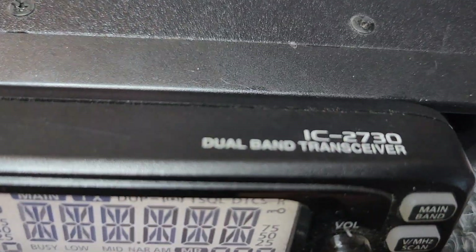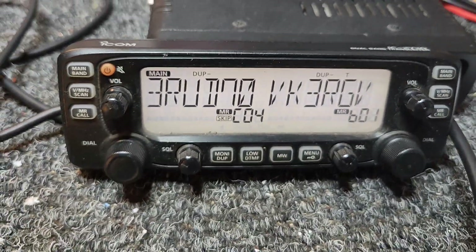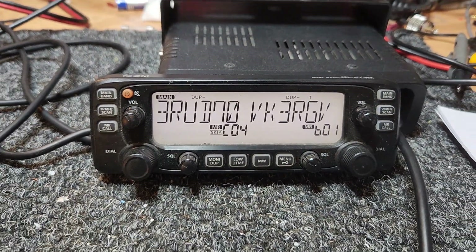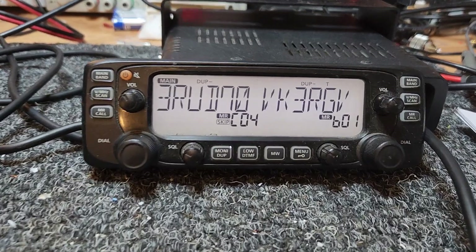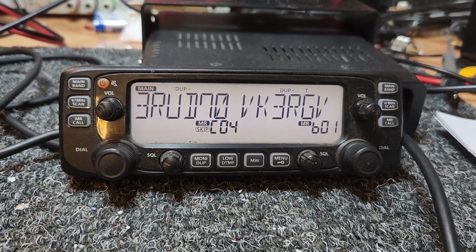IC-2730 — that's the part number for this thing. We'll get on to you if it becomes available — not sure yet, but who knows. Might be huge bucks. All right, 73's all — cheers.